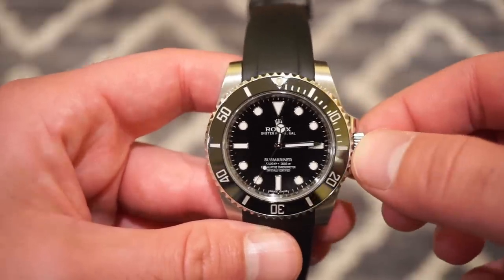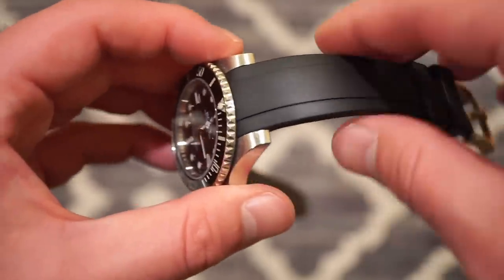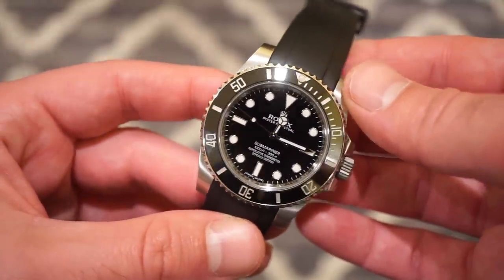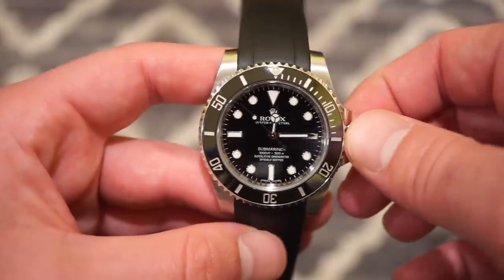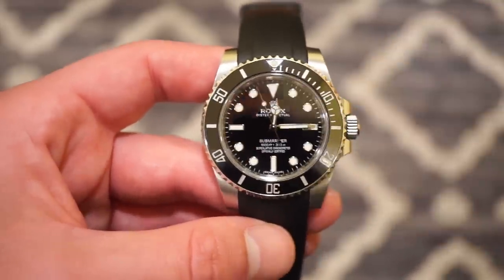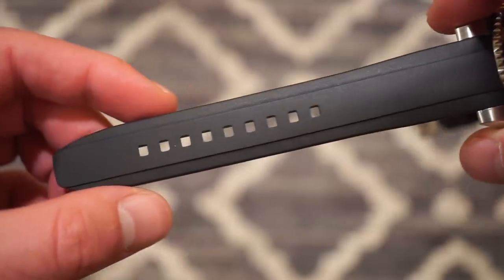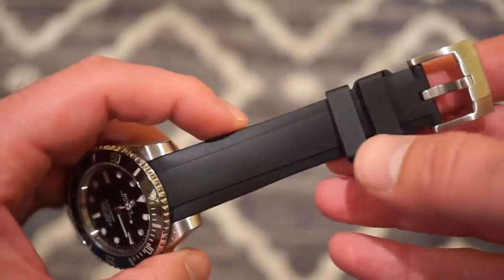Sometimes you get sick of wearing the same watch — you wear a Submariner for six months straight and eventually want to reach for a Seiko or something. But by changing out the strap you really change the watch — you get a whole different feel, it looks different on the wrist, and it may even look better sometimes. If you're interested in upgrading or changing straps, I think Everest makes some decent bands for the price. The quality is there — they're a very reputable company.